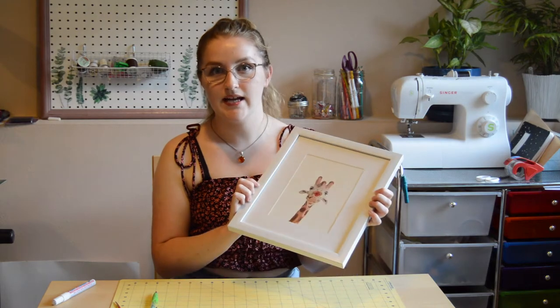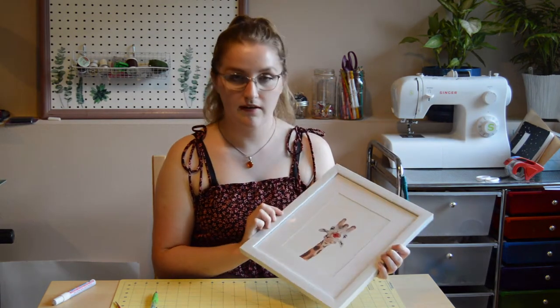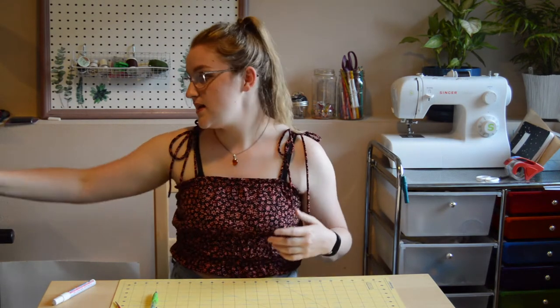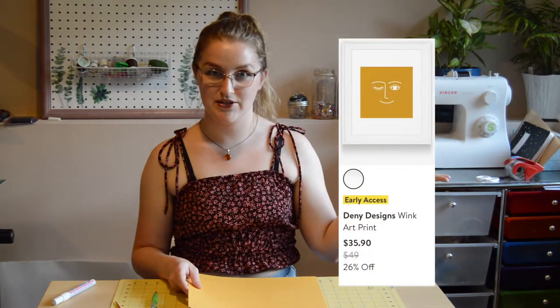I got this one because it had matting already, and I didn't want to have to get matting from Joann's and figure out how to do that myself. The other things I got were some squares of scrapbook paper from Joann's — they sell them for 79 cents or 99 cents — and I got them in three of my favorite colors. The one we're going to be recreating from the Nordstrom site is going to be yellow because it matches this picture right here.